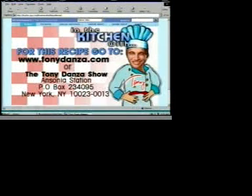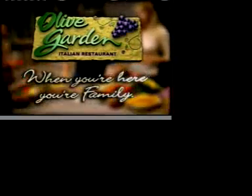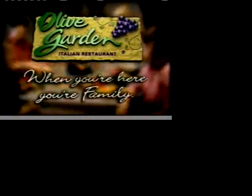For this recipe, visit our website tonydanza.com or write to us at the Tony Danza Show, Sonia Station, Box 234095, New York, NY 10023. This segment is proudly sponsored by Olive Garden — when you're here, you're family, where friends and family celebrate the Italian tradition of great food.